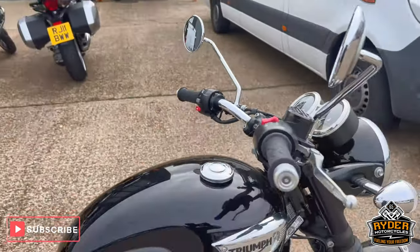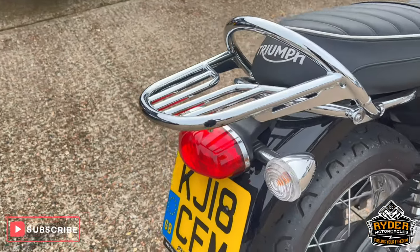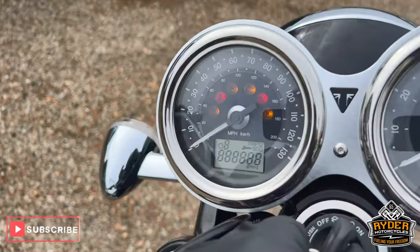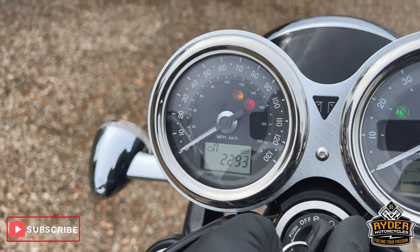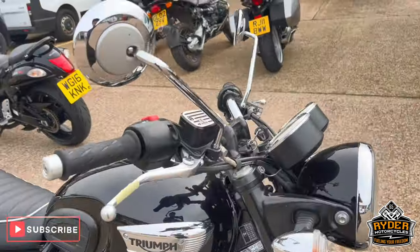Just a ride to start today. It's this Triumph Bonneville T100, 18 plate, really really nice, little mileage — two thousand two hundred and ninety three. Quick walk around video just to show you the bike, starting at the front.